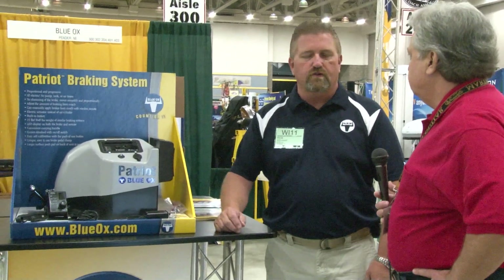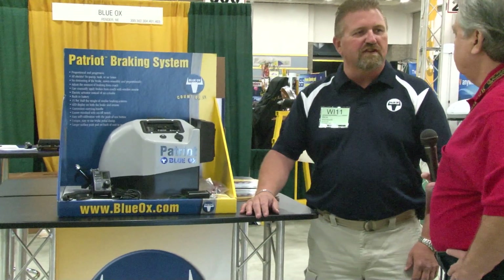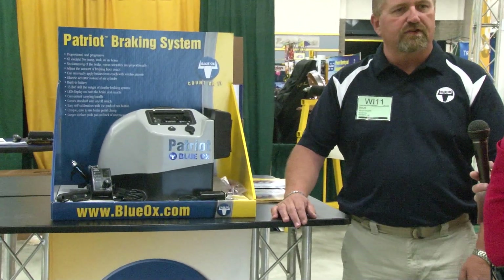The Patriot Braking System is a fully proportional braking system that is electric driven, not like your conventional brake-in-a-box. It's an air-driven system, so it works a little smoother and works a little better than the systems that are out there today.